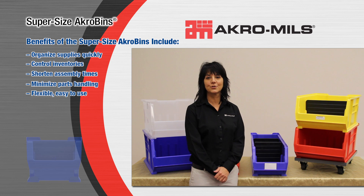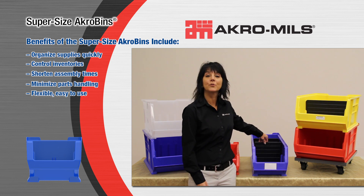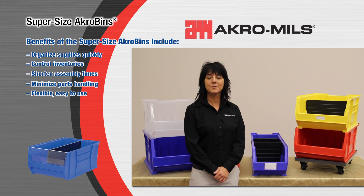We have many options for our Supersize product line. We have length and width dividers to create multiple compartments, adhesive back card holders, and windows to optimize the interior space and keep contents visible.